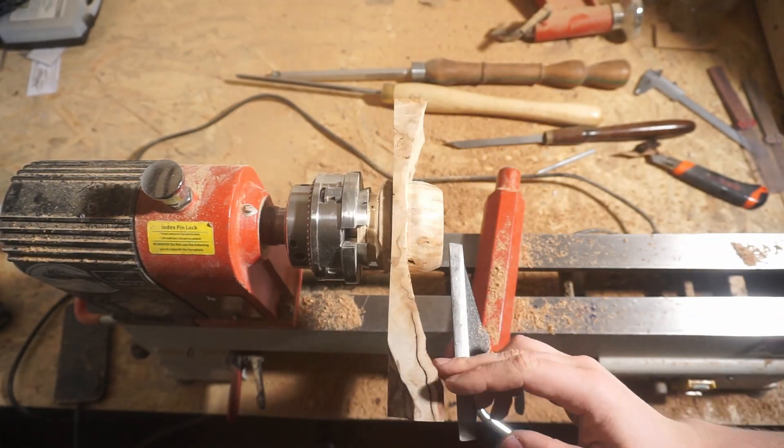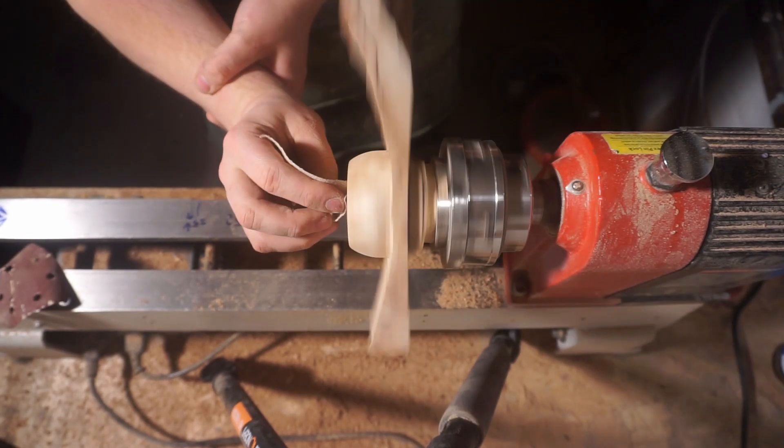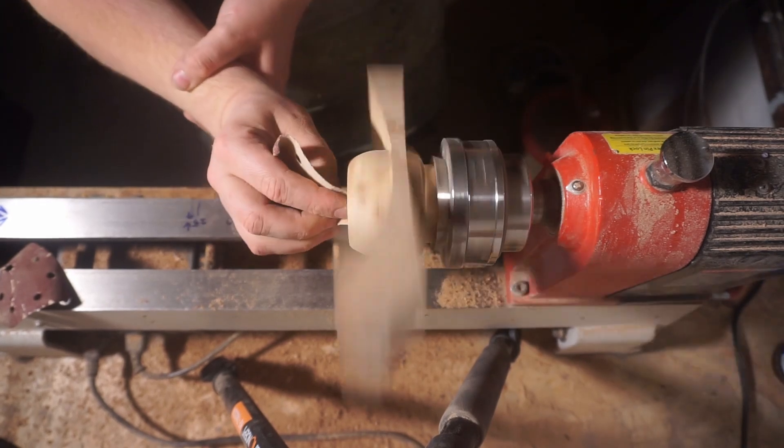Now sanding. Unfortunately, since I like my fingers, I only could sand the bowl part with the lathe running. The wings had to be sanded by hand, but the wood is rather soft, so it was okay.